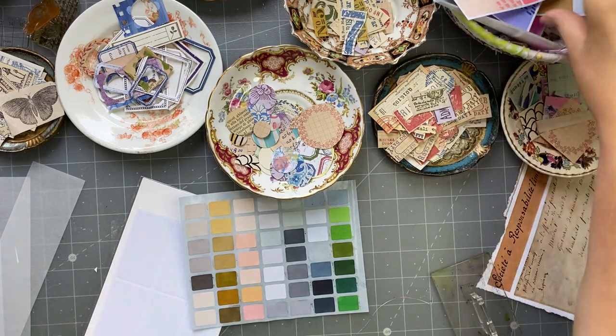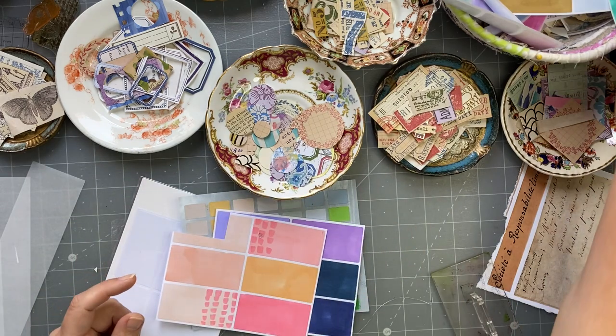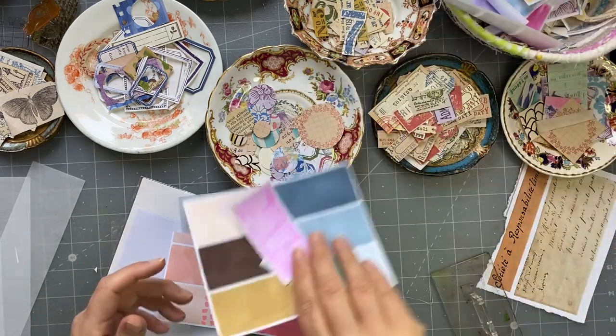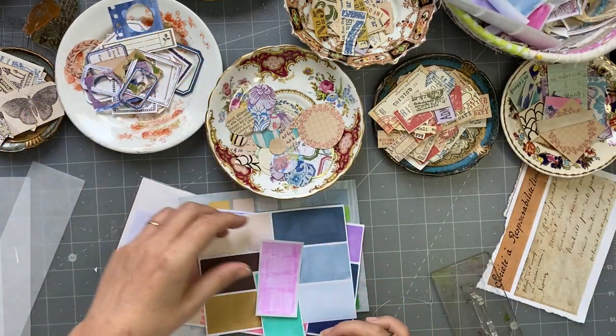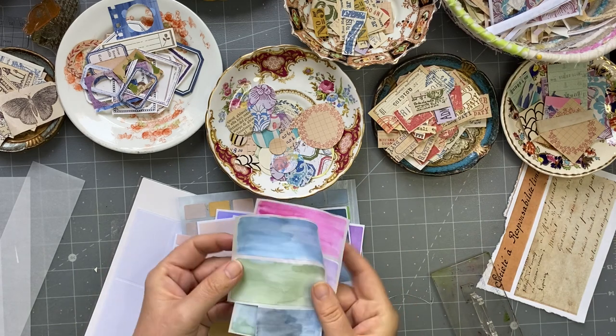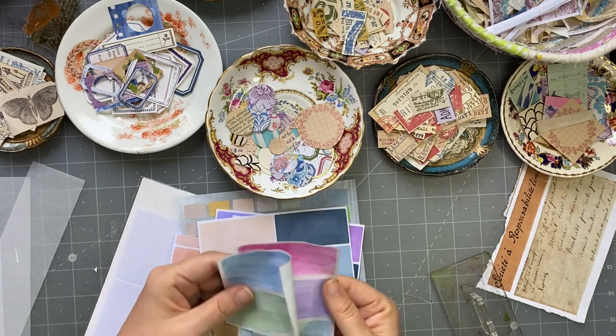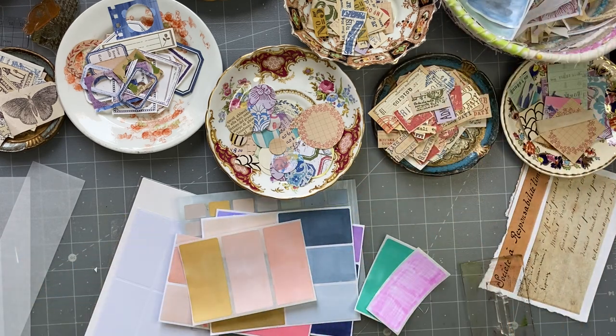I actually painted a couple of the labels. Here are the painted ones — they're still drying. You get texture and they still stick. I did them with watercolor. But then I thought, I'm going to get Lulu's alcohol ink pens — these ones.